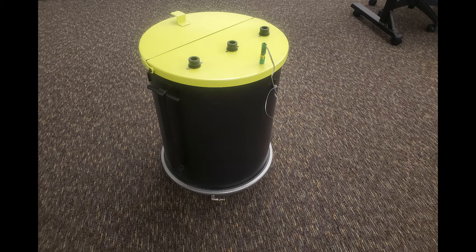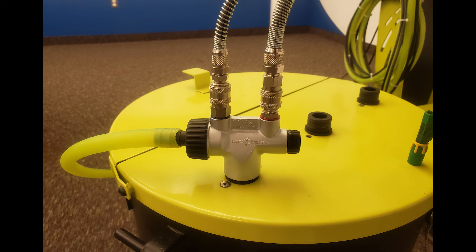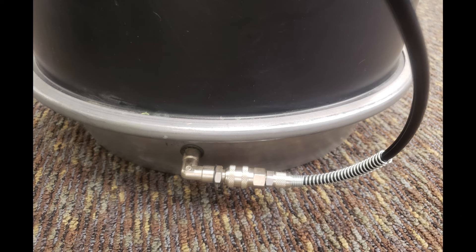For the hopper version, the pump is connected exactly as the VT version, but is mounted on the pickup tube collar mounted to the lid of the 50 gallon hopper. The black fluidizing tube that was mounted to the pickup tube fitting on the VT is now connected to the QD fitting on the bottom of the hopper.